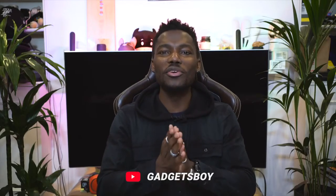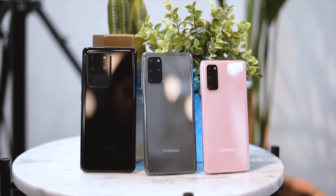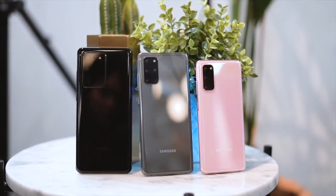How's it going everyone, it's GadgetsBoy, welcome to another video. Samsung just announced three new devices — the Samsung Galaxy S20 range — and in this video we're going to give you a rundown of everything you need to know, my first impressions, and perhaps tell you which one you should go for if you're thinking of getting a new Samsung Galaxy S20.